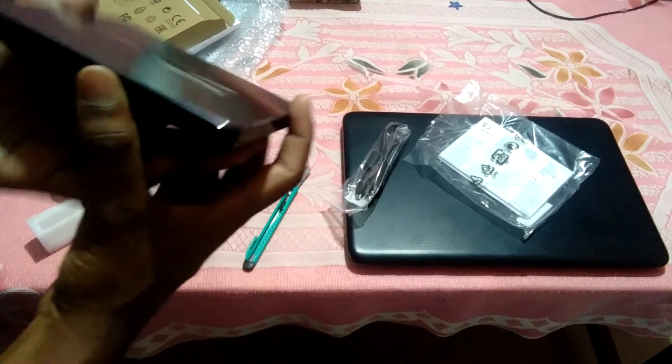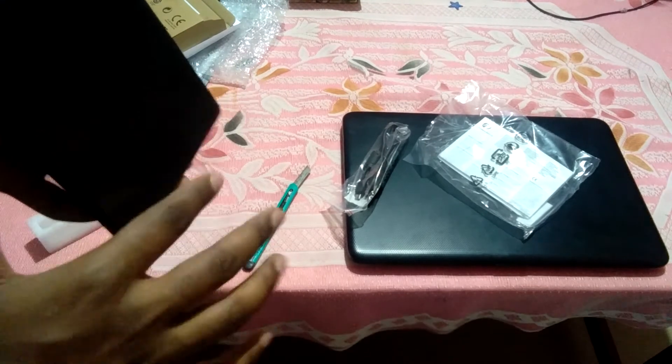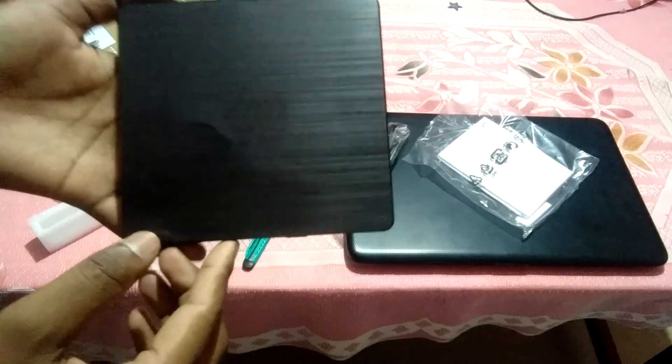HPE branded, new brand, with lamination. So thanks friend, and like the button and subscribe to my channel, thank you.